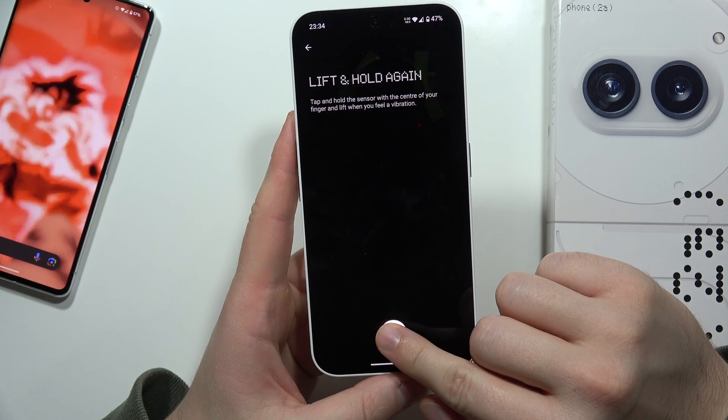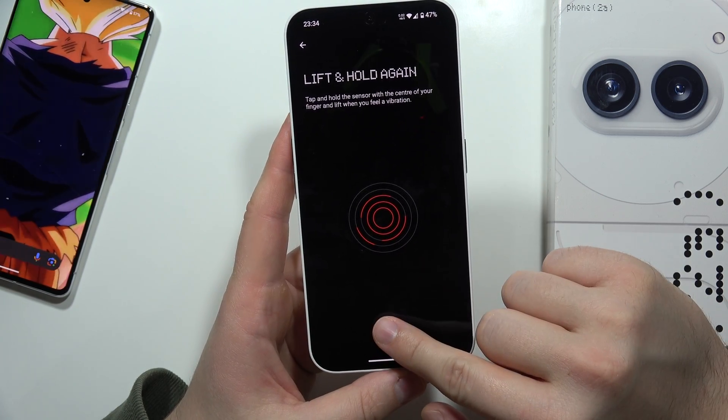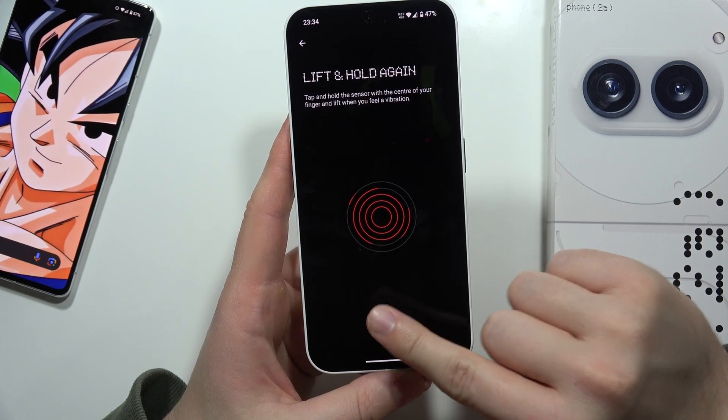Now I have to click to set up my fingerprint. The fingerprint sensor is actually located on the screen, and you have to just keep holding your finger right here on the screen and then lift it — put it on the screen and then lift like this.